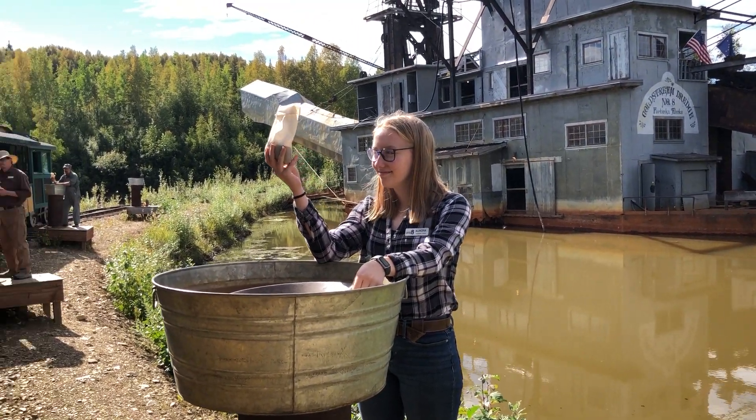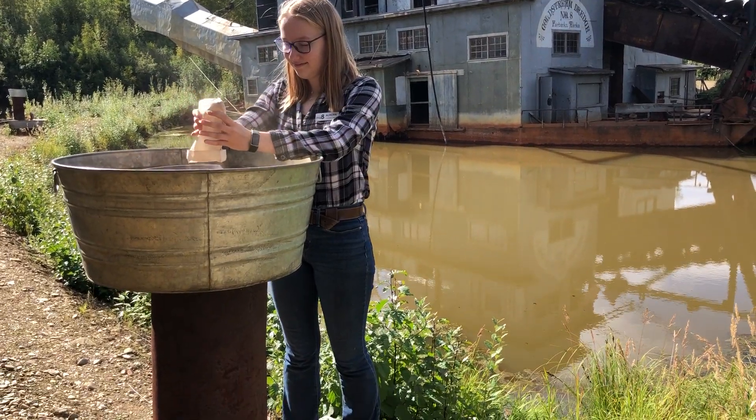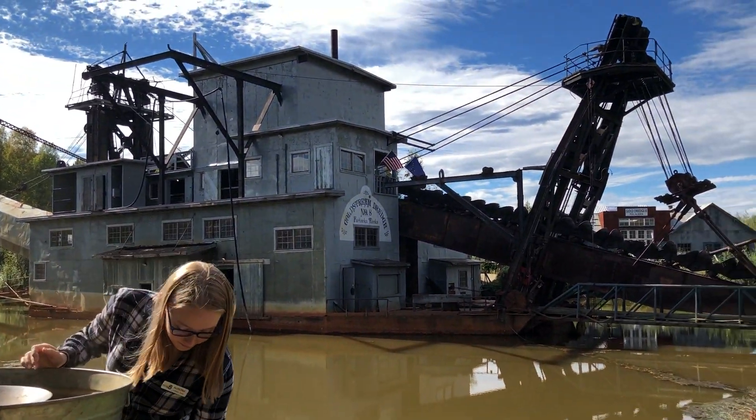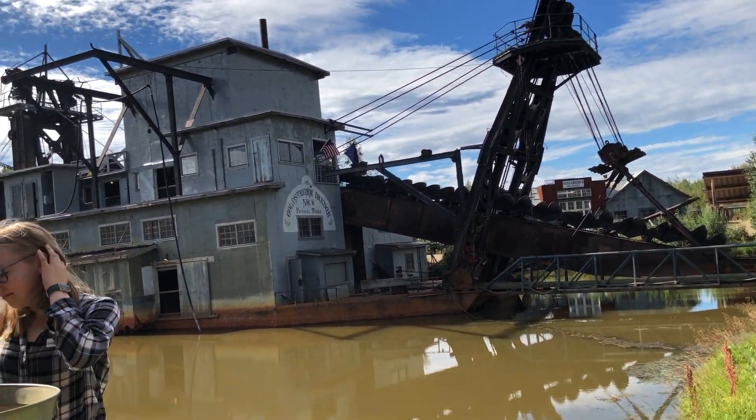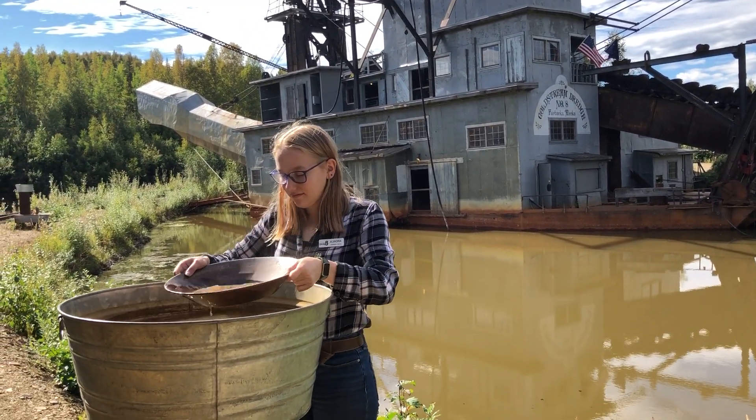Lots of gold pans waiting for you there too. Take the poke sack and dump the entire contents of the poke into the pan and set the poke sack aside. We'll pick that up later. The first thing you want to do then is drown it with water and begin to shake it up and stir it vigorously.